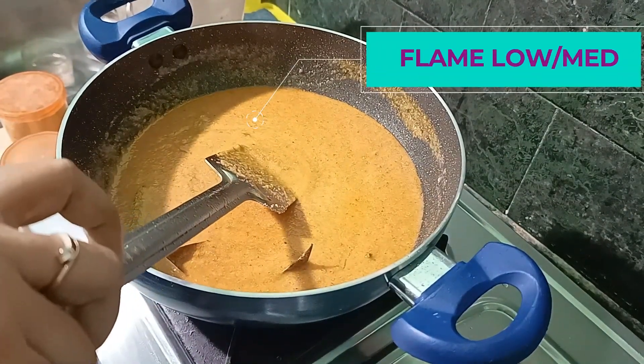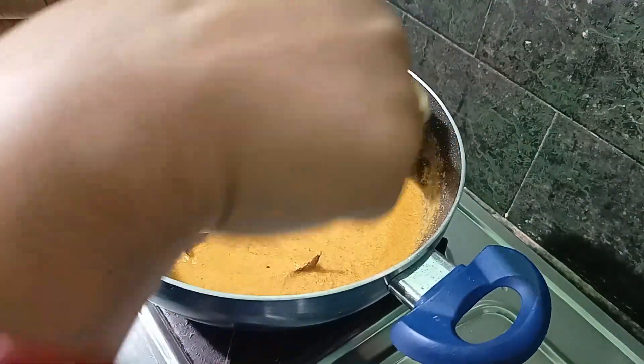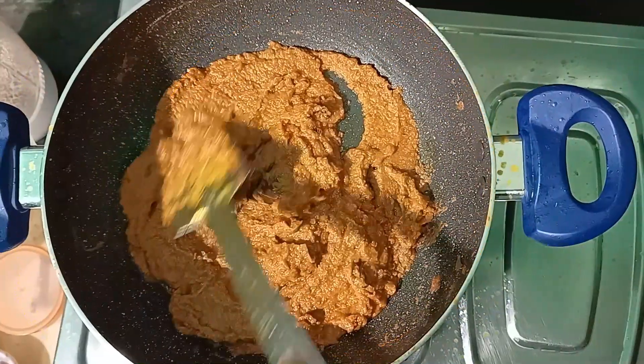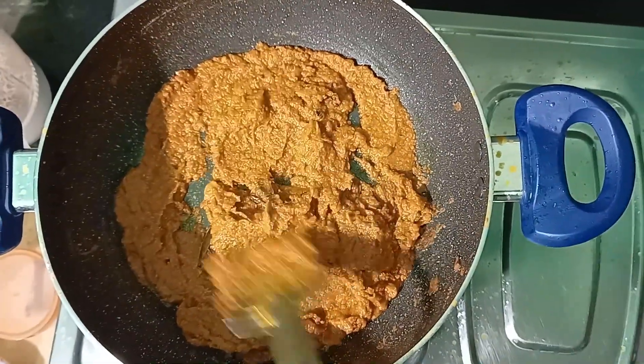We have to use a medium flame to cook it properly. We will add a little of the roast — the roast will be a little more.